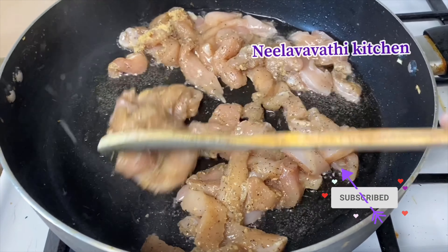Let's make the chicken marinate. 1 cup of rice with 300g boneless chicken. 1 spoon of ginger paste. 1 spoon of soy sauce — 2 spoons of soy sauce.